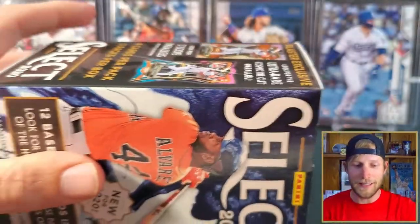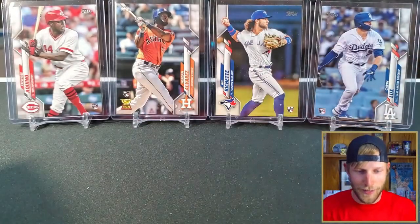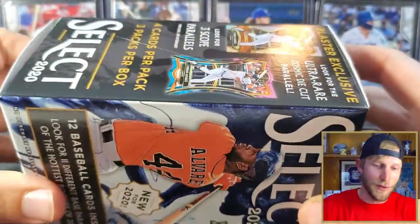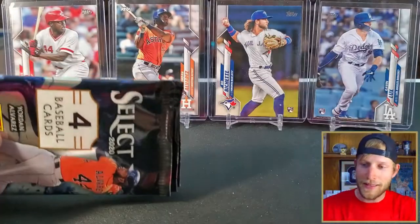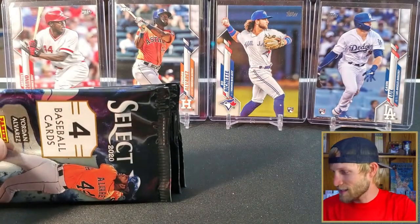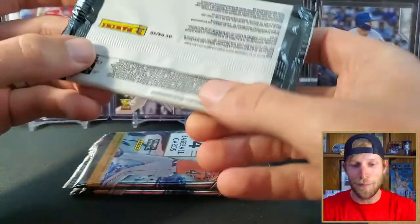I did go online before starting this video just to see what these guys in the background — what are their base cards going for? I wouldn't expect anything much more than like five bucks. So if you're a person out there hoping to kind of make your money back on this, I would probably steer clear because it's going to take a minor miracle to get your 20 bucks recouped.